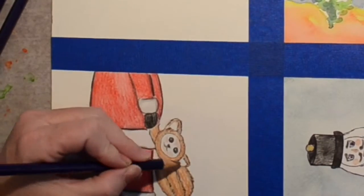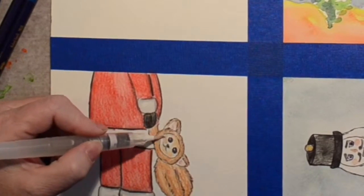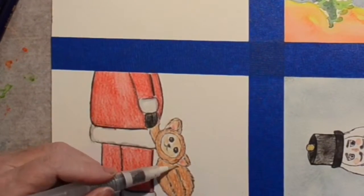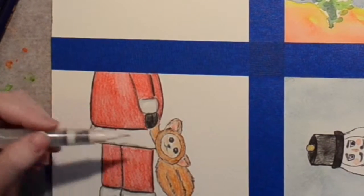I decided my bear needed a brown face, so just carefully doing this, trying not to touch any of the black — I wouldn't want to smear the black all over his face. And there you have it, Santa with the little teddy bear.